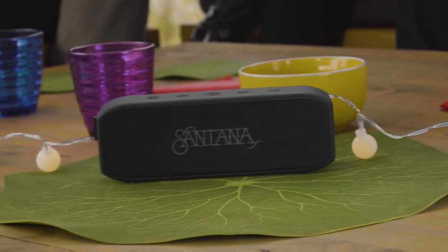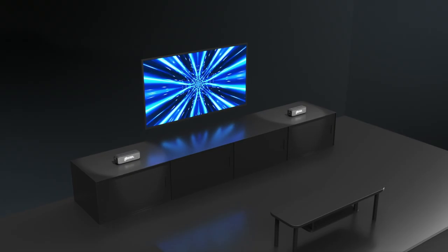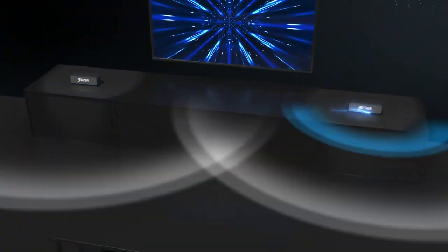Call Global Shop Direct or go online now to get two Santana Samba speakers for the low price on your screen. Use them separately or link them together for an amazing stereo sound experience.